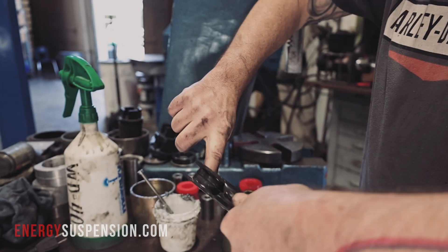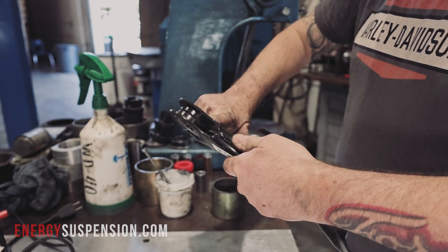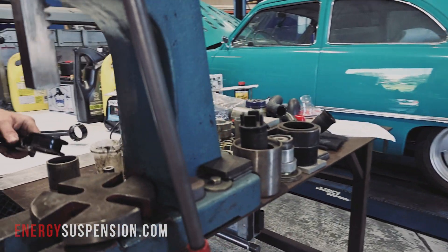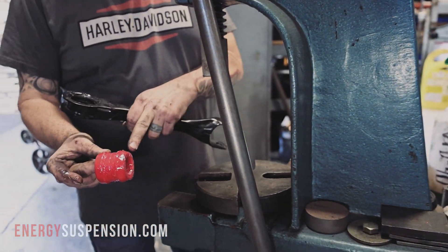Each bushing has an end that is more angled to allow for easier installation.